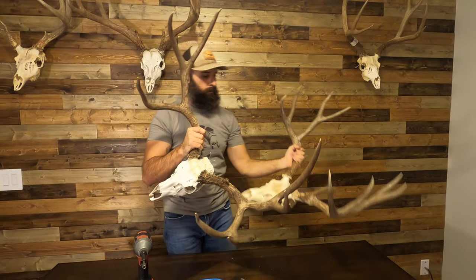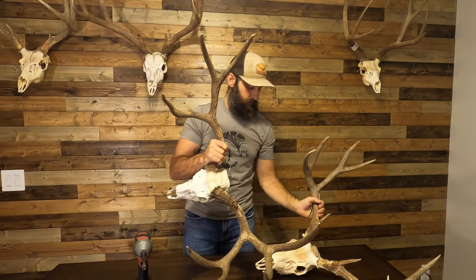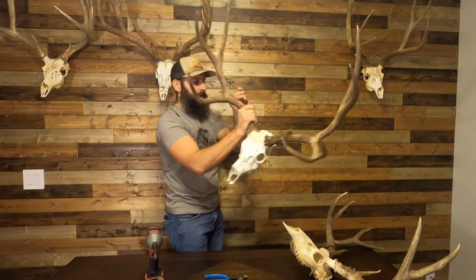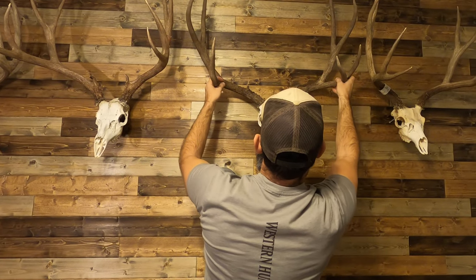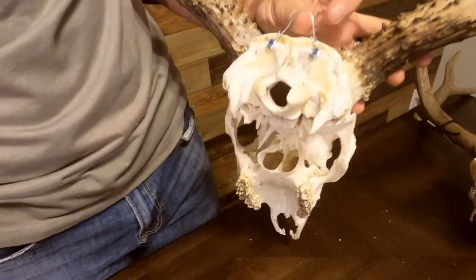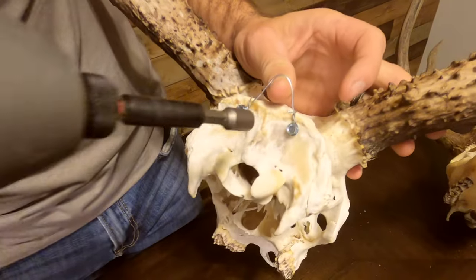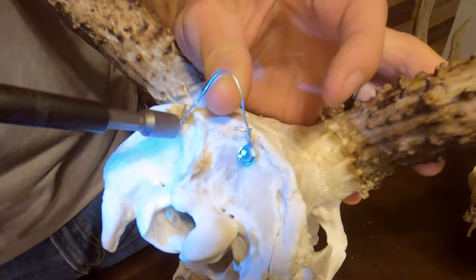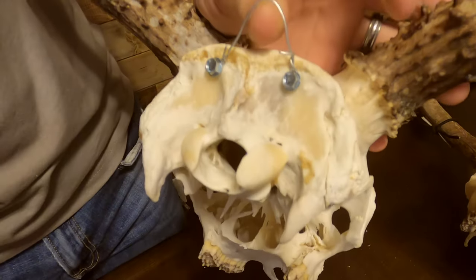Take this one off the wall here and we'll go ahead and give it a check. Hang it on the nail. Hey, that seems pretty good. And then once you have your wire lengths where you want them, go ahead and finish tightening everything down.